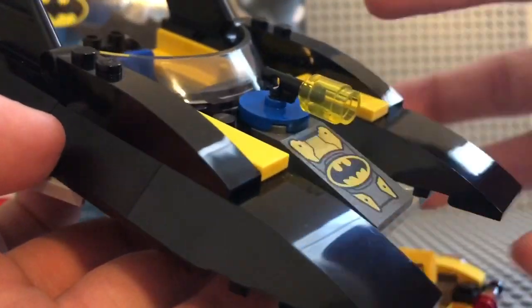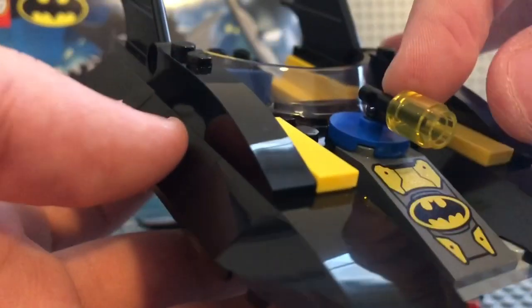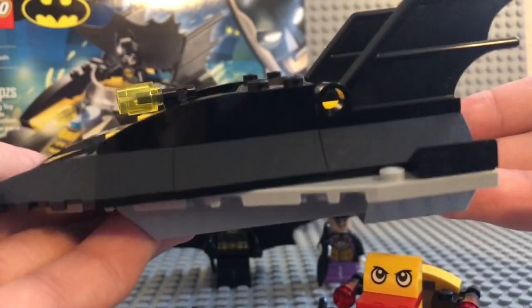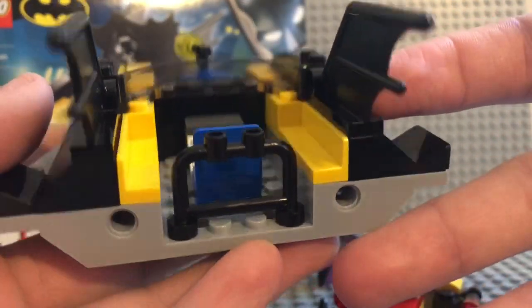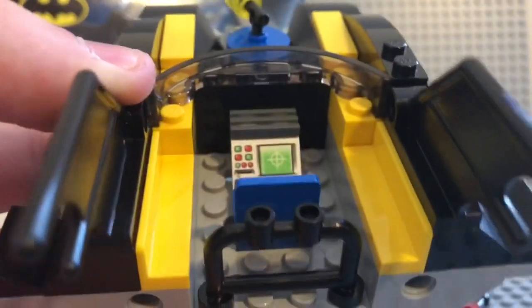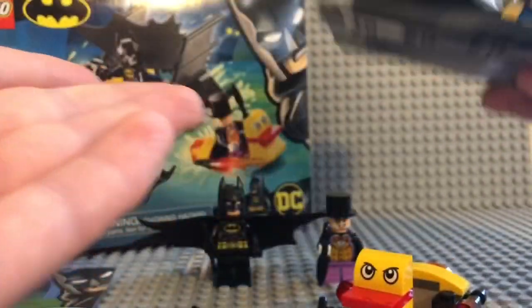Here's the Batboat — simple build. I like that the details are actually printed on. The one thing that throws me off is this piece here, which I guess is a flashlight or spotlight. The main body is just one big piece, which is printed. I actually ordered quite a few of those pieces from Bricklink.